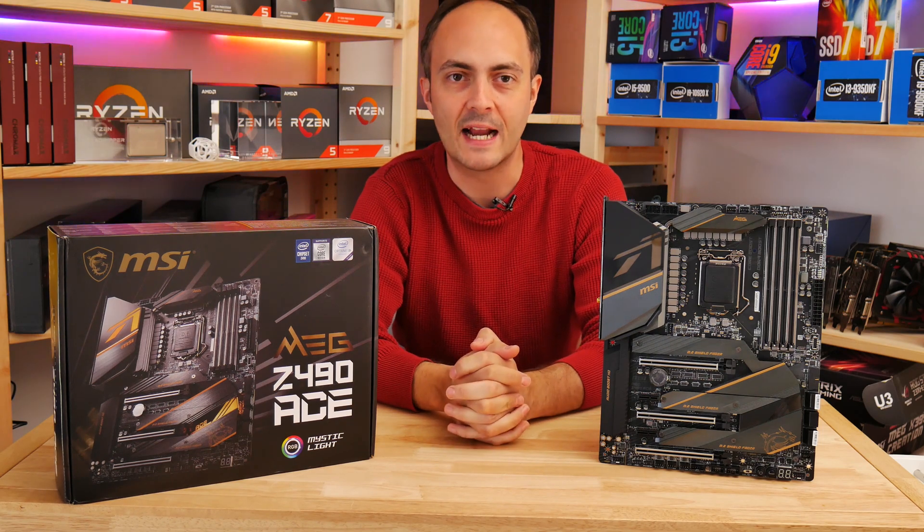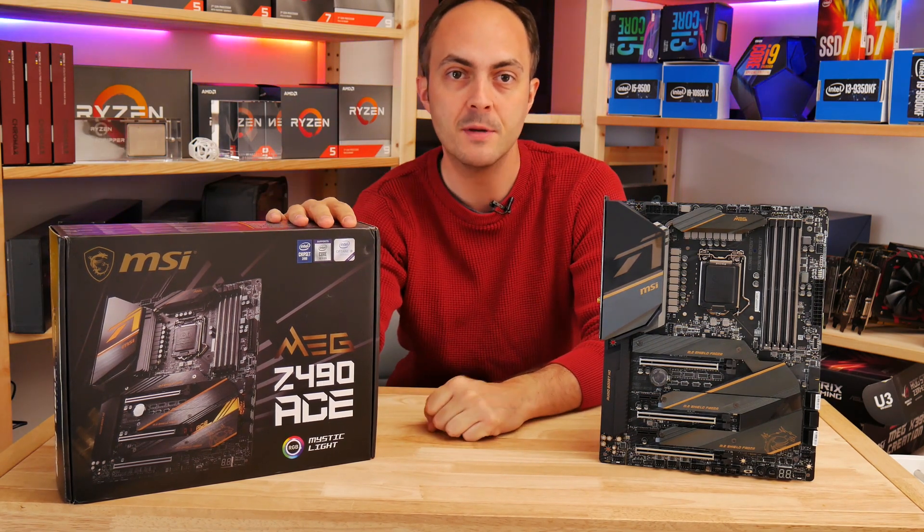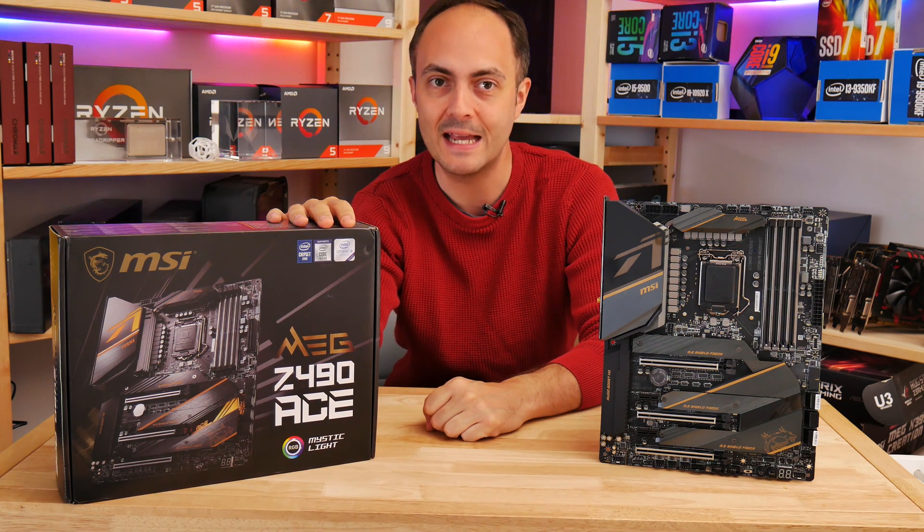Hi everybody, welcome to Crazy Tech Lab, and in this video, as you might have guessed, we'll be taking a quick look at MSI's MEG Z490 ACE motherboard.